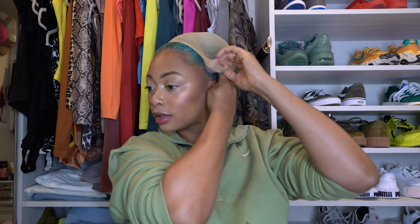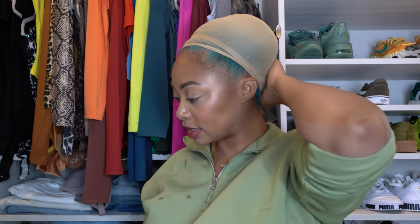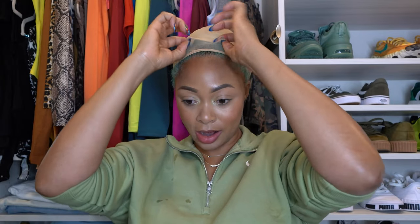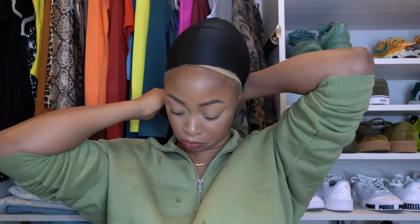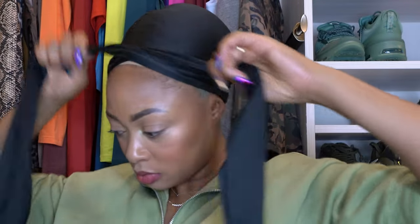I'm only going to use one though — it should work. I have a boar bristle brush to brush my hair back. I want to show you guys how easy it is to apply even if you don't have experience. Now I'm putting the wig cap on, making my hair as flat as possible. It won't be perfect and that's okay. Because my hair is so thick I'm using two caps, and you can tie it down with a durag to flatten it more.